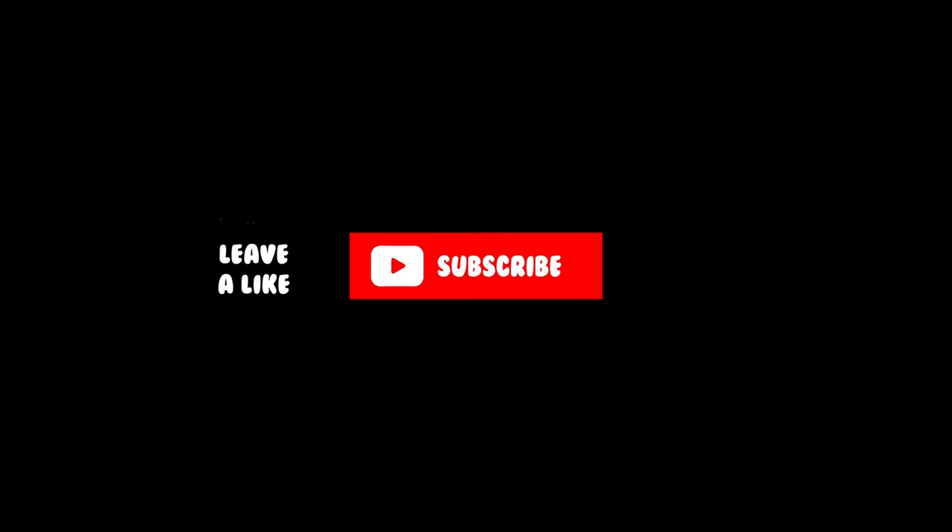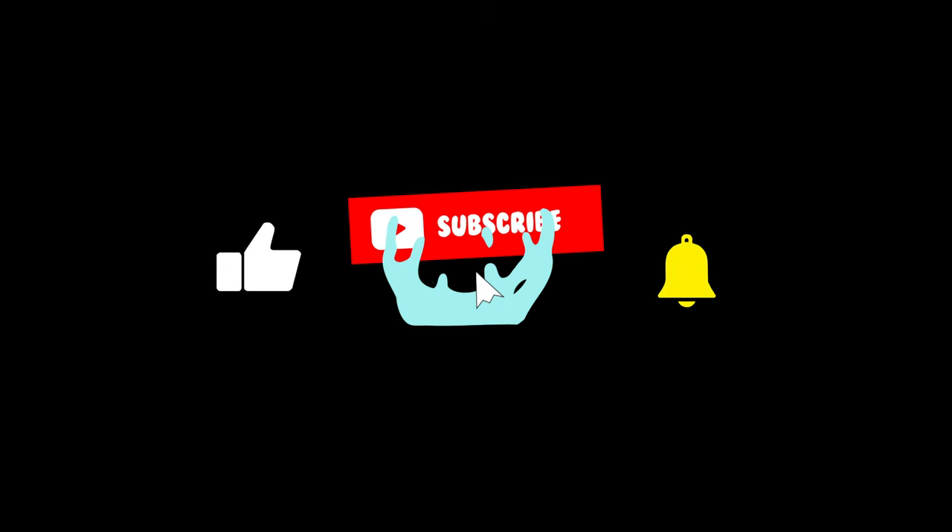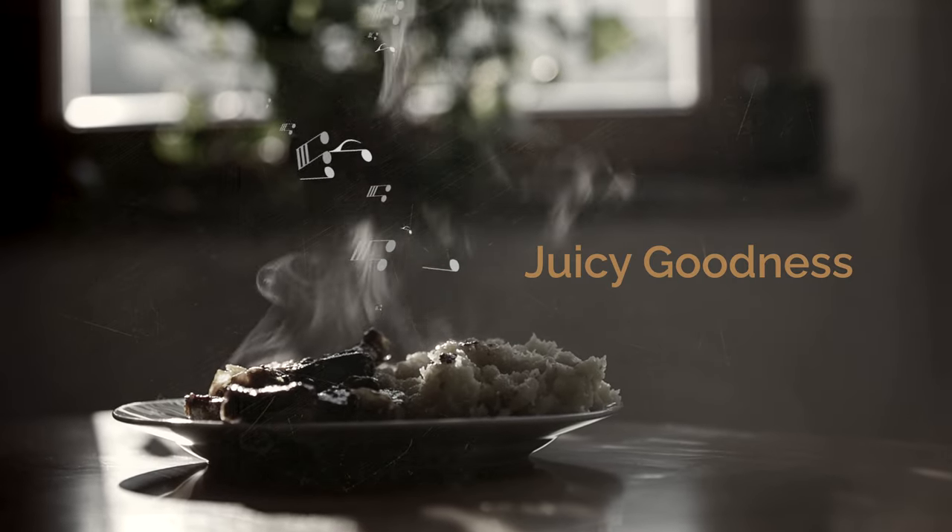Great stuff, right? If you agree, please do me a favor and hit the thumbs up, hit that subscribe button and ring the bell so you can make sure to get all the latest juicy goodness from harmonica.com.